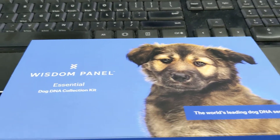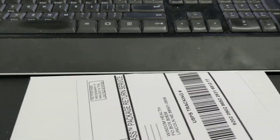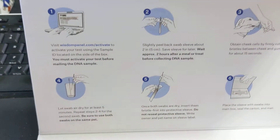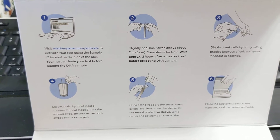So let's look inside. We take the sleeve off, and inside is the mailer, and that's pretty nifty — it's all built in. When we open it up, there are some swabs, and it says to activate the kit at wisdompanel.com.